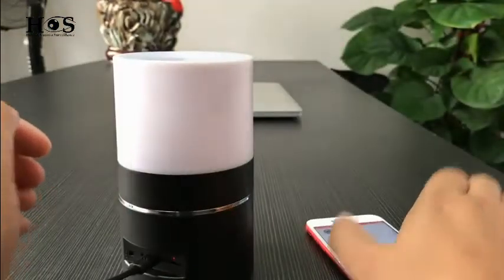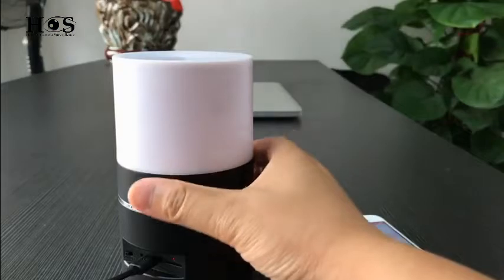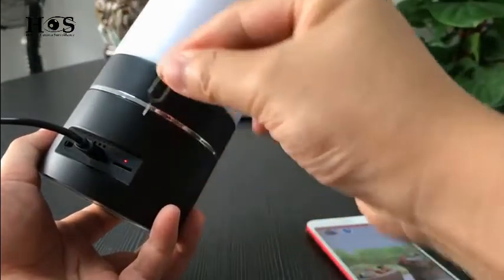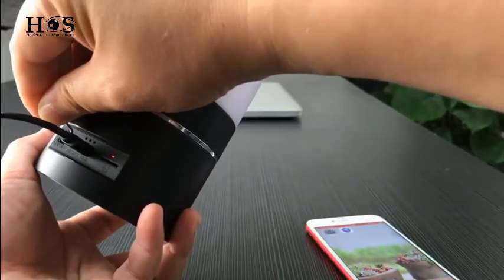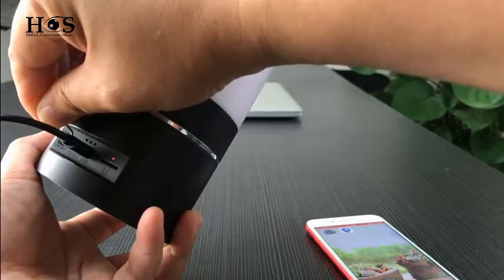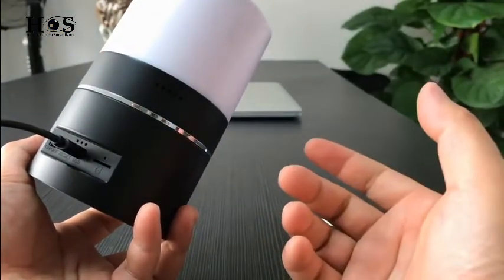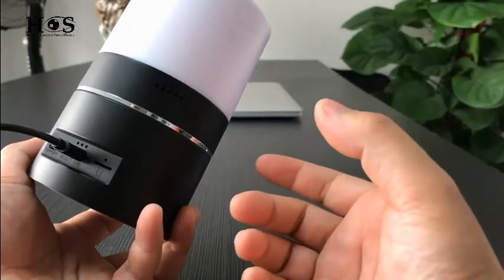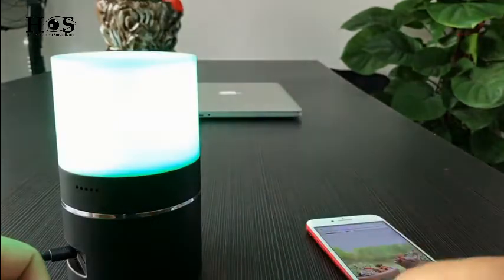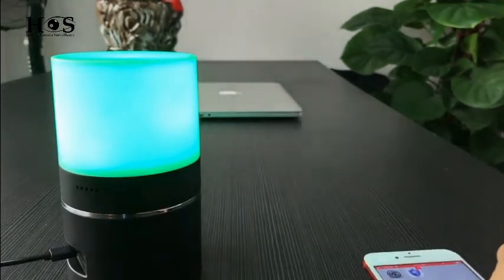If the camera has any abnormal issue, we can reset it easily by using a pin to press the reset key for around 8 seconds. The light will turn off then turn on again, returning to factory settings. Okay, that's all — thank you.